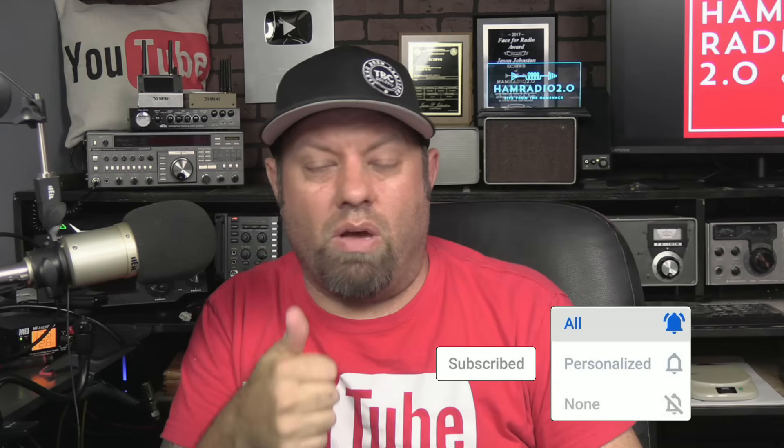73 guys, and thank you very much. If you liked this video and think I earned your subscription and thumbs up, please click the thumbs up and subscribe to the channel. If not, put a comment below and let me know how I could do better next time — what you'd like to see on the channel — and thanks for watching anyway. 73.